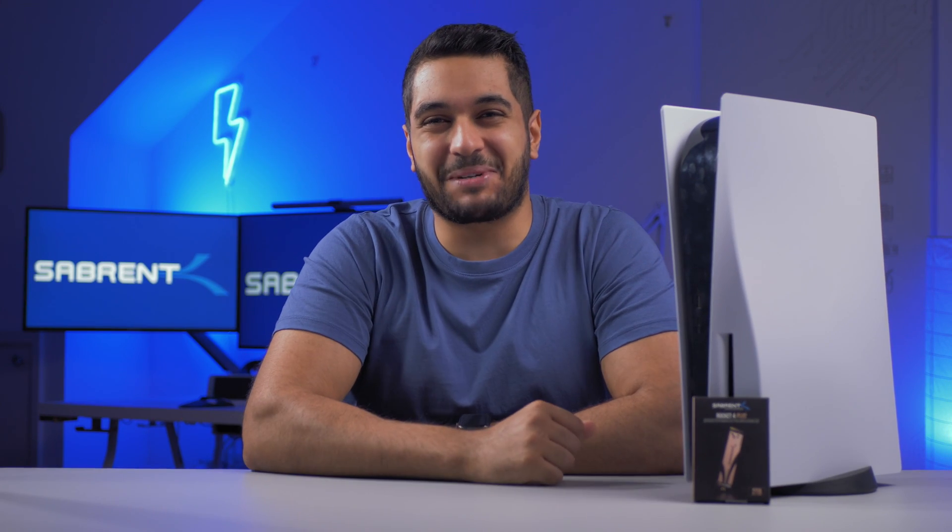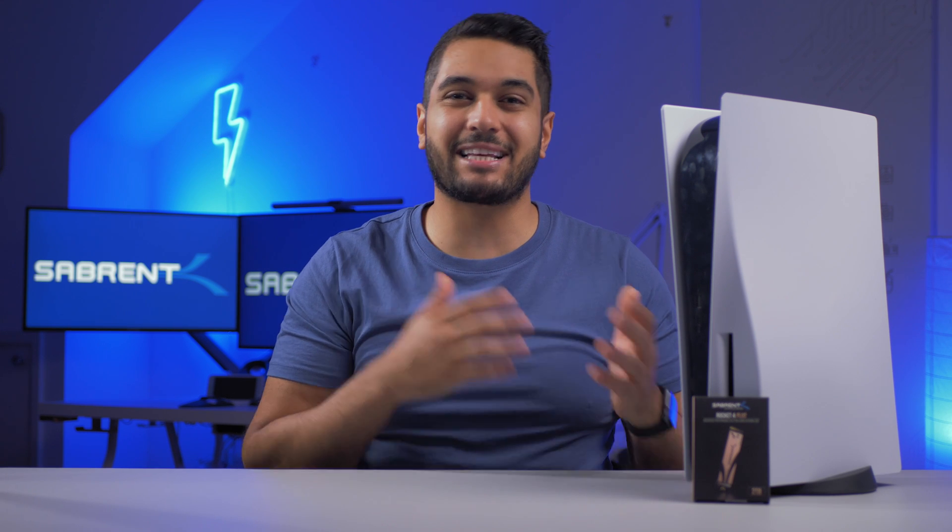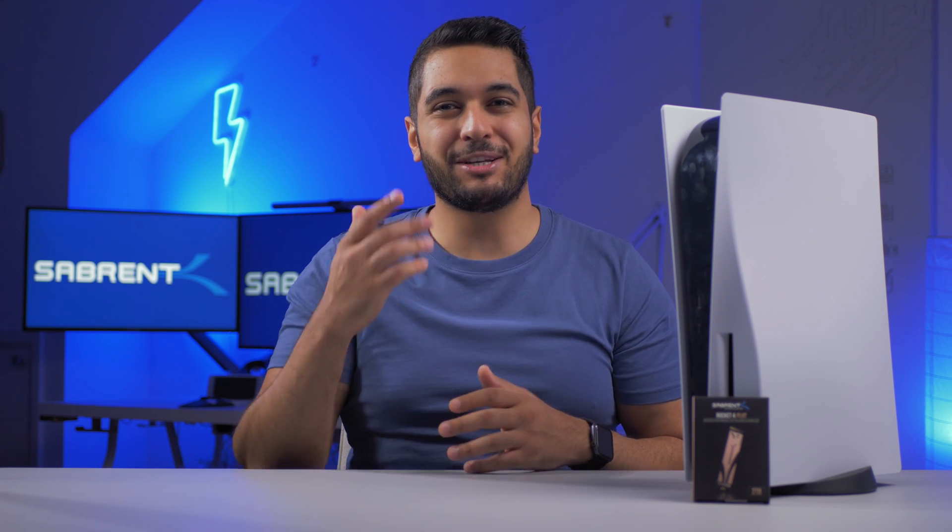Hello everyone, it's Mike from Sabrent here. If you enjoy tech videos and tech-related content, make sure to hit that subscribe button and notification bell so you stay updated.